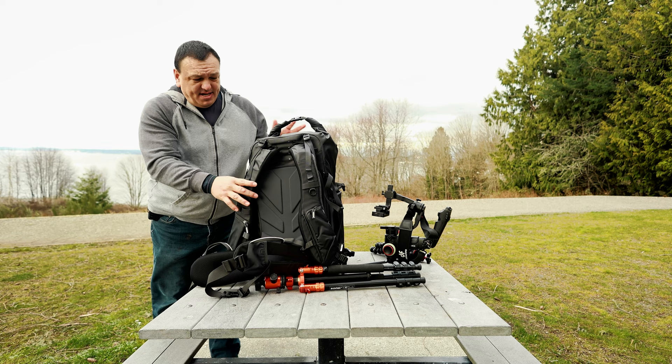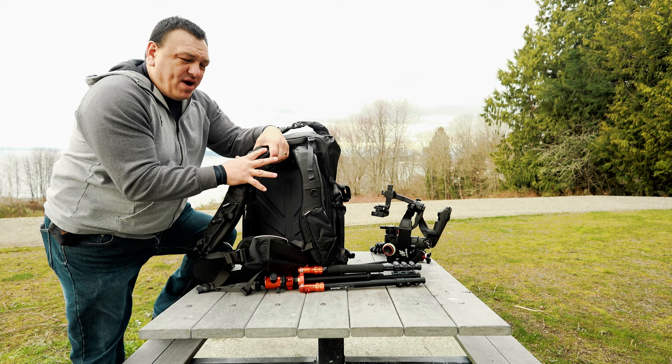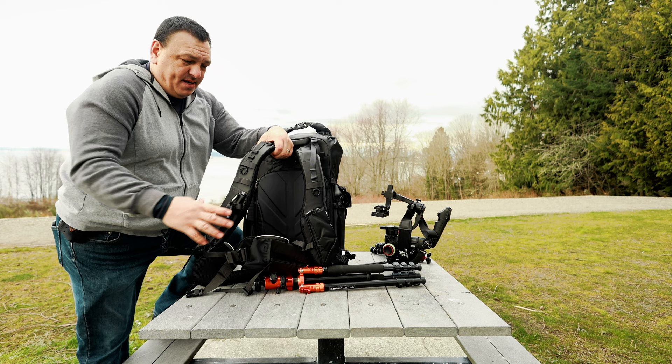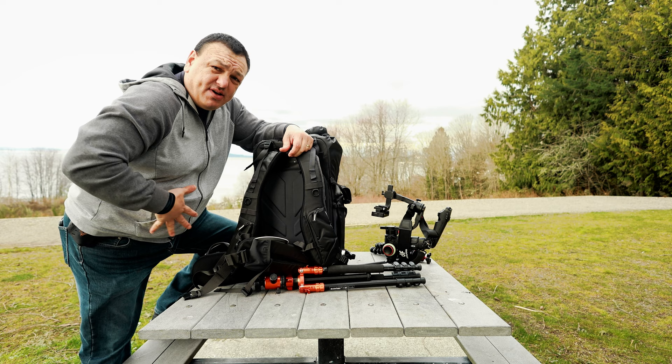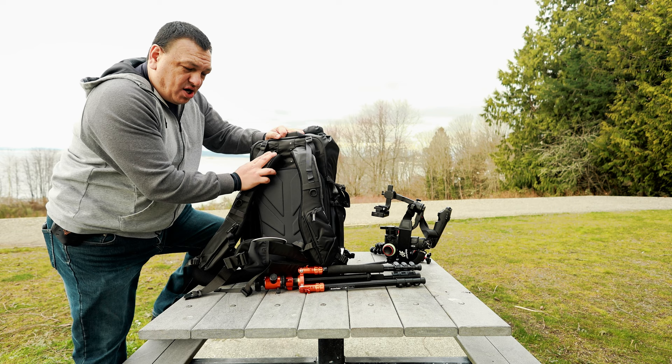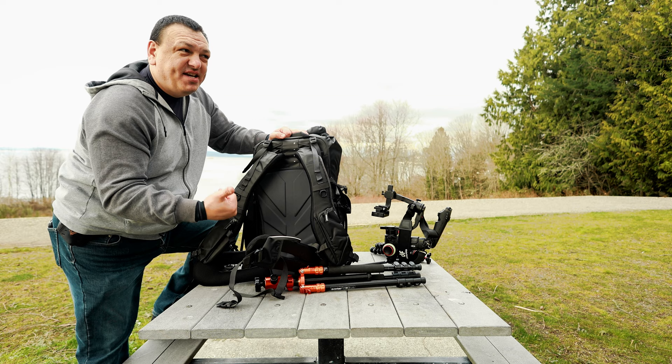I'm going to show you what I have in here really quick. These straps, guys — nice and comfy, nice and thick. When I was wearing this with 40 pounds of weight and a bad back, I adjusted it from extra large to large — I'm 6'1". The waist belt is so comfortable that whenever you have the weight on your back, it makes it manageable. I was walking very nicely with it.